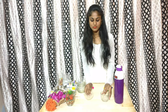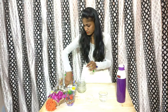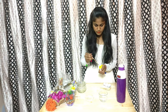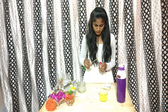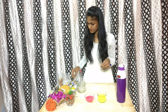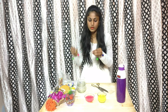So let's start the process. Take the glasses. Add water to the glasses. Then mix the color in.